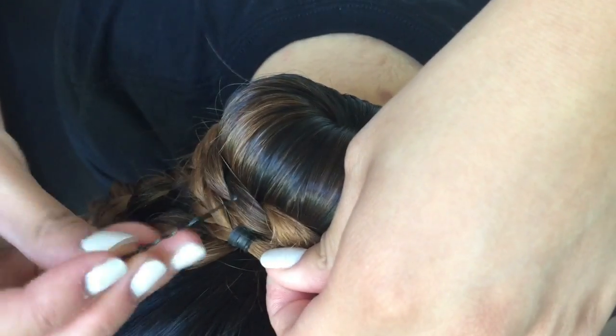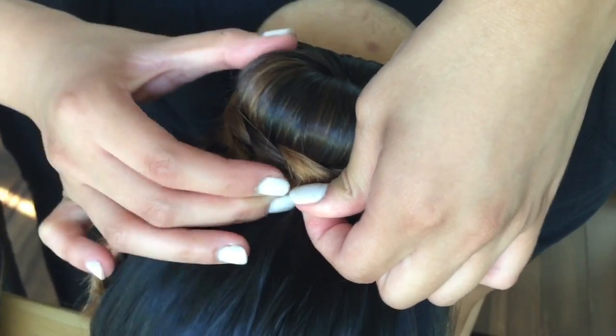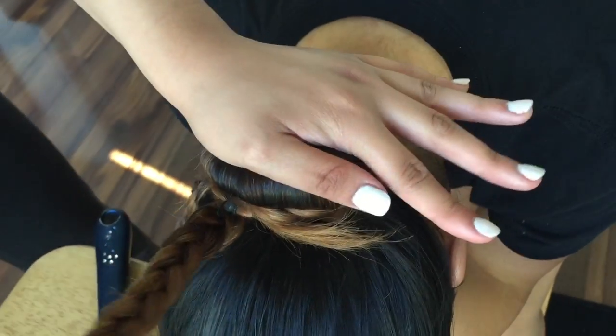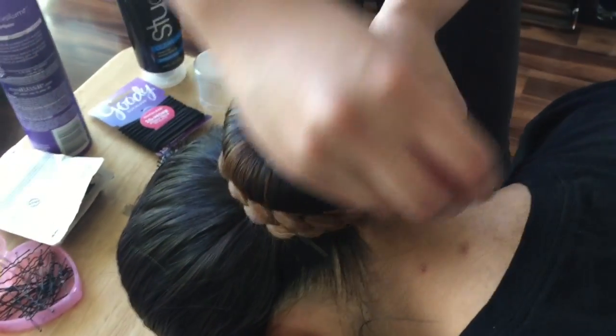Make sure when you're wrapping your hair around the bun, you try hiding the elastics. I'm carefree about the first two just because I have the next two to hide them. Push down, wrap, and tuck that elastic underneath the hair.